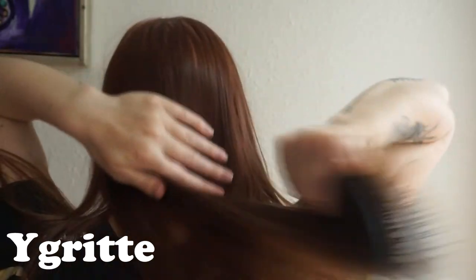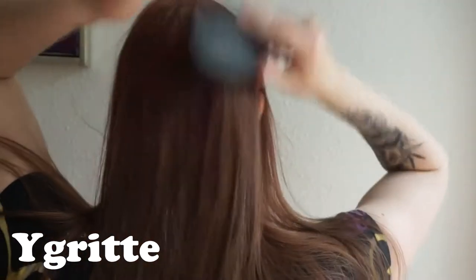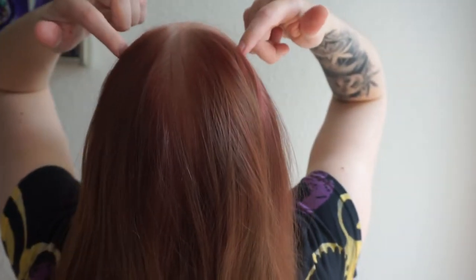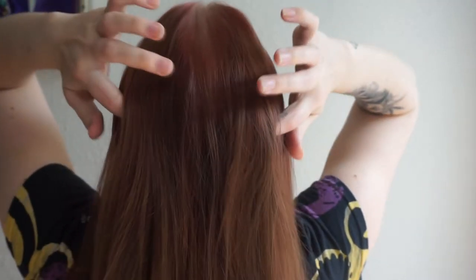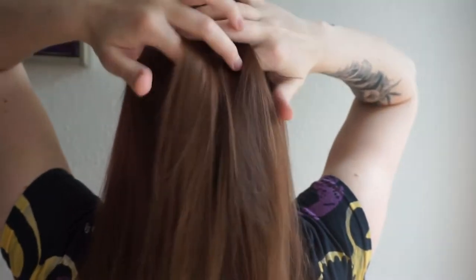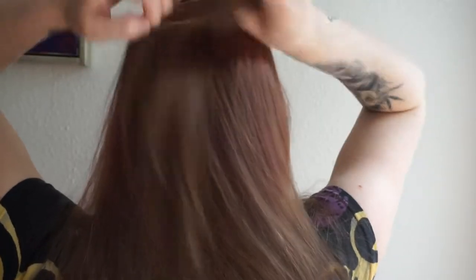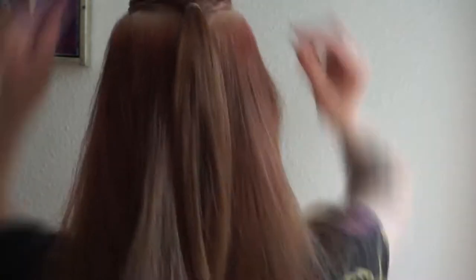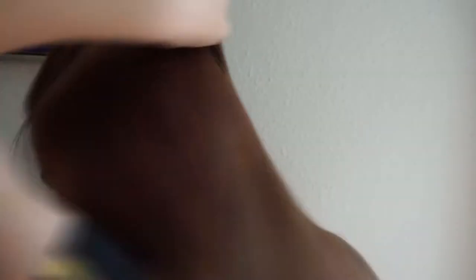First we are going to detangle our hair, brush it all the way through. Then section a part of your top head and make a little ponytail. I am using a clear elastic. You can even take a small part of your hair and wrap it around to hide the elastic. Secure the section using a bobby pin.